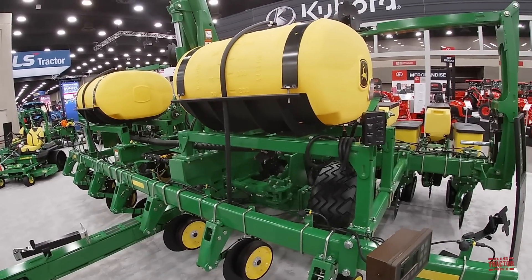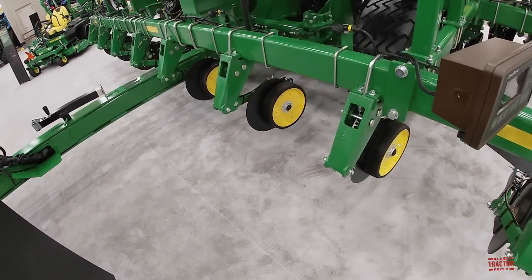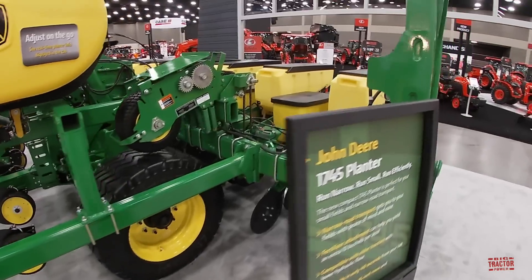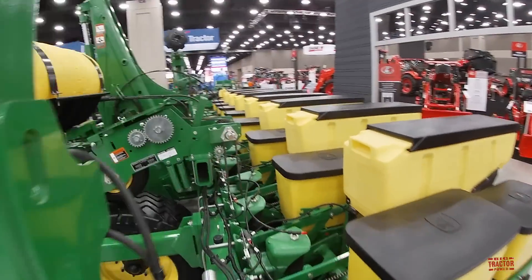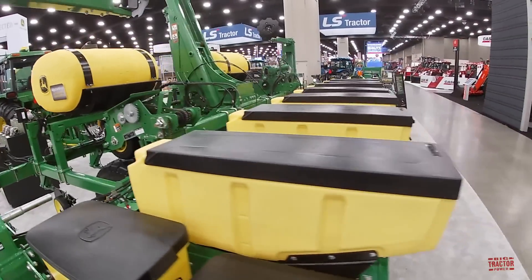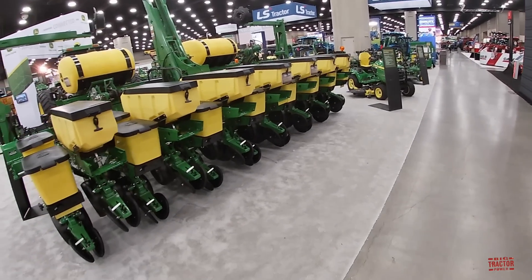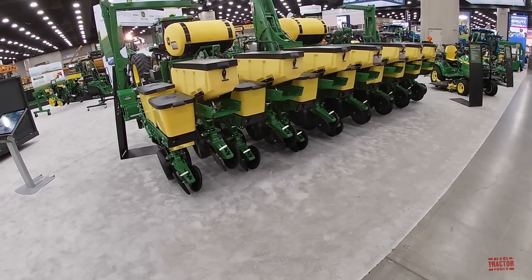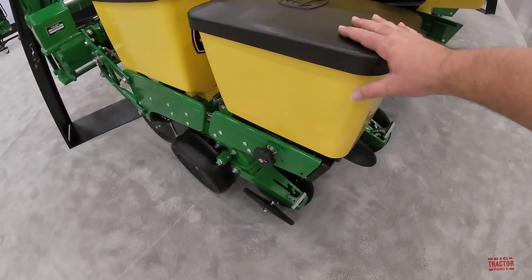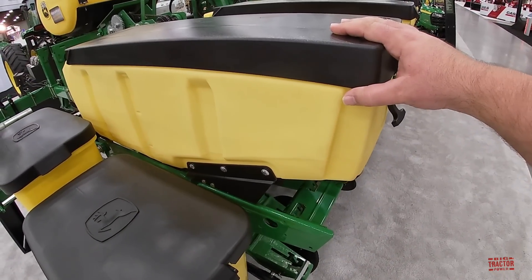The 1745 has liquid fertilizer on this unit and it's got that classic 7000 series look to it with the starter fertilizer openers. It's also a pivot fold planter — I'm really looking forward to seeing this out in the field. This planter is set up to plant eight rows of 30-inch corn or 11 rows of 15-inch soybeans. It has the traditional Max Emerge style boxes for corn and then these big bushel boxes for soybeans.